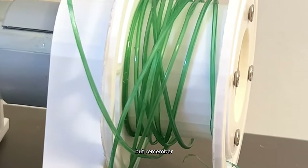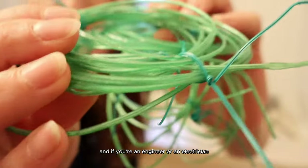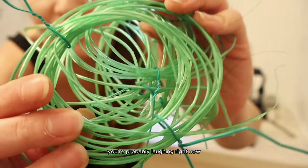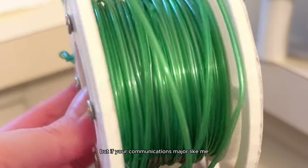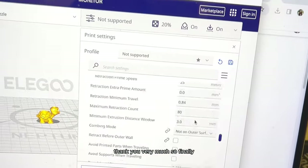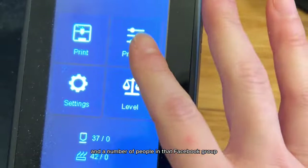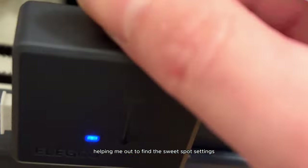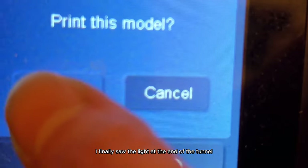I didn't care how long this was going to take. If you're an engineer or electrician you're probably laughing at the time span it took me, but if you're a communications major like me you're probably impressed. Finally, after numerous tries and multiple weeks, with help from people in that Facebook group, I found the sweet spot settings and finally saw the light at the end of the tunnel — because it was working.